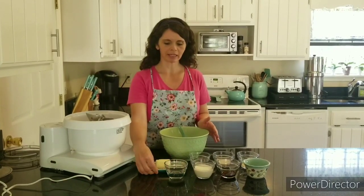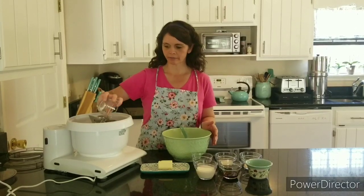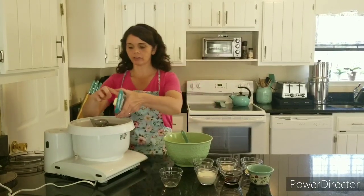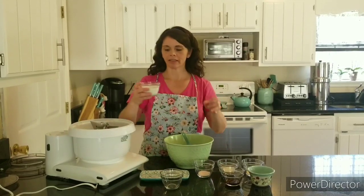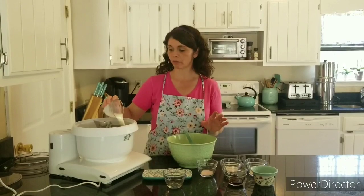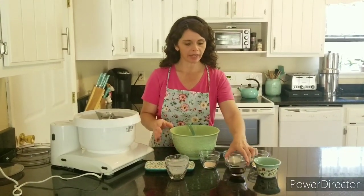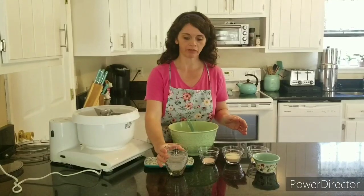I have a quarter cup of very warm water and four tablespoons of softened butter. This one also has half a cup of very warm milk — you want to heat your milk to just warm, you don't want it to simmer because that would be too hot. Then I have about two teaspoons of vanilla extract.